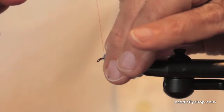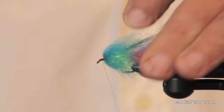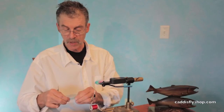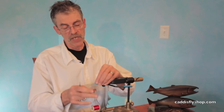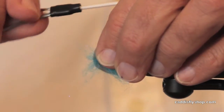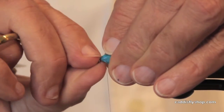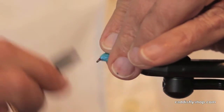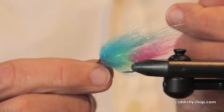You fold that back so it kind of covers the sides of the fly. Now that head is a little bit larger than I'd like it to be, so I'm just going to put a little tiny pinch of laser dub on there and see if that covers my error. Oh yeah, look at that. Pinch that down a little bit with my nail. Almost like I planned it that way.